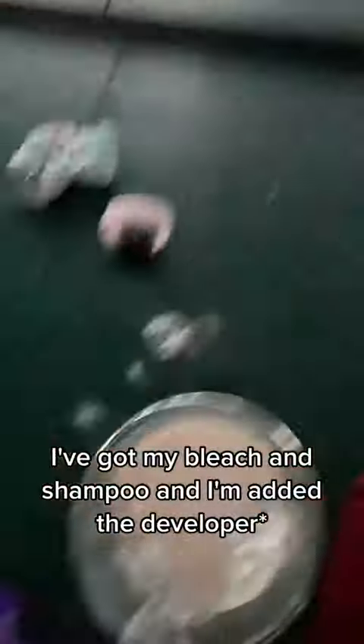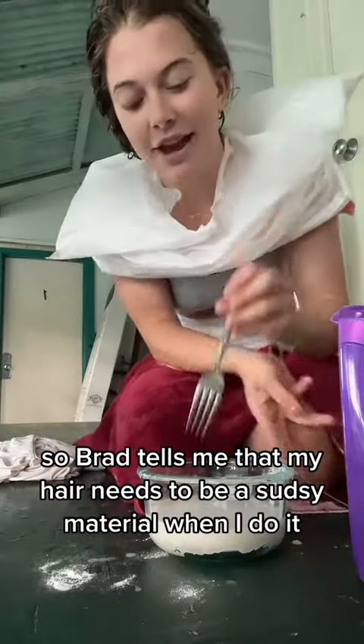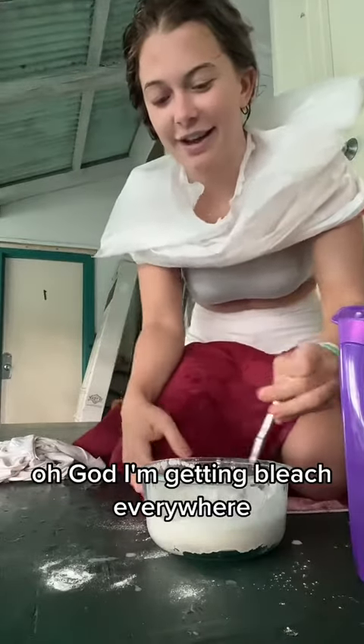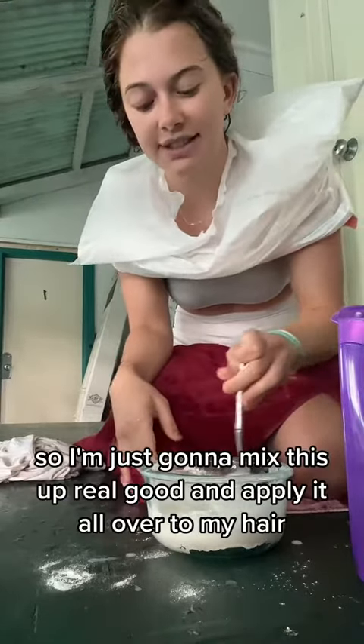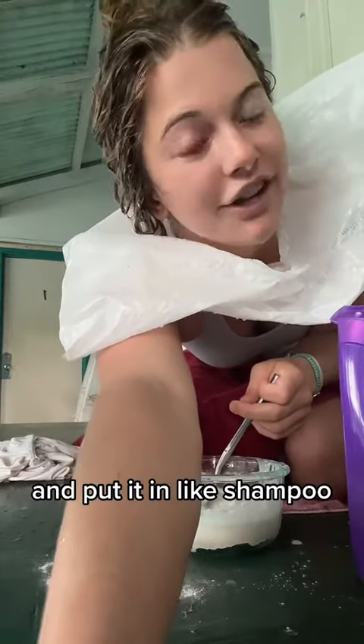As you can see, I've got my bleach and shampoo, and I'm gonna add the toner. Brad tells me that my hair needs to be sudsy, but oh god, I'm getting bleach everywhere. So I'm just gonna mix this up real good and apply it all over to my hair and put it in like shampoo.